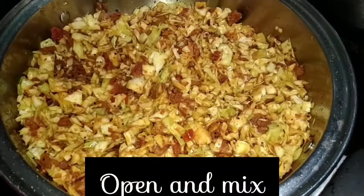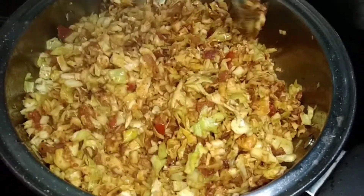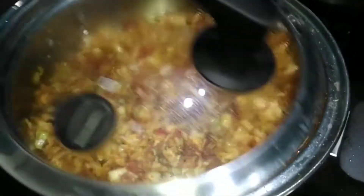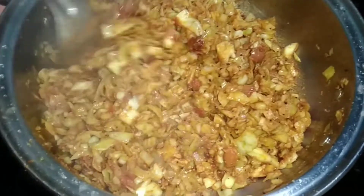Close the lid and cook again. After opening the lid, mix it once. Then add a few curry leaves and mix it again.